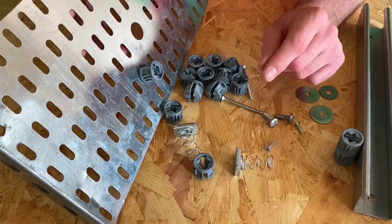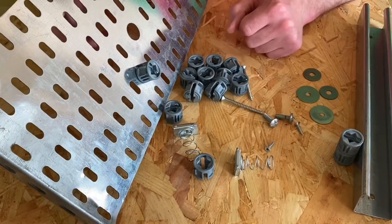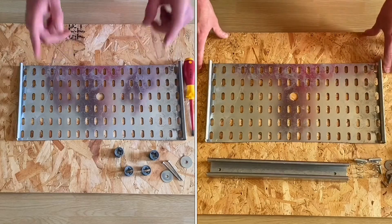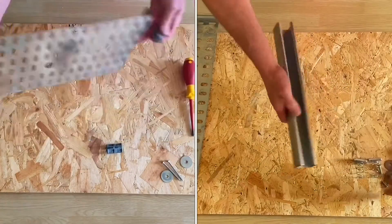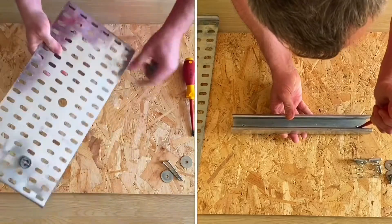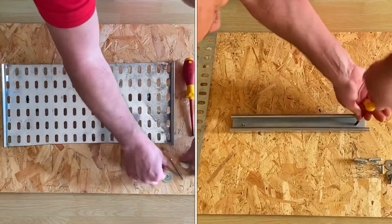There is only one way to prove if these are faster than the traditional method, and that means we're having a race. Put your screwdriver down, Gaz — ready, steady, go! Join these together to make a 41 mil channel, turn it over, flip them onto the back of the cable tray itself, one there, there — turn it back over and simply screw it down.